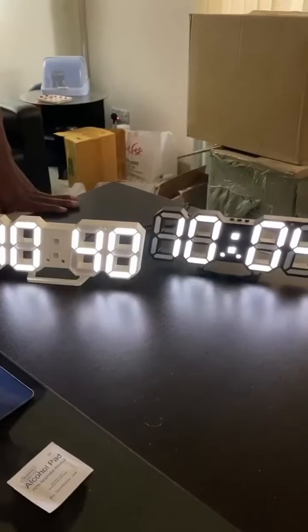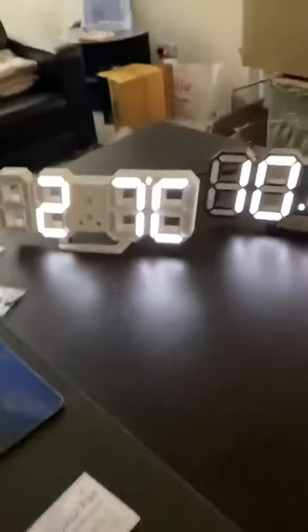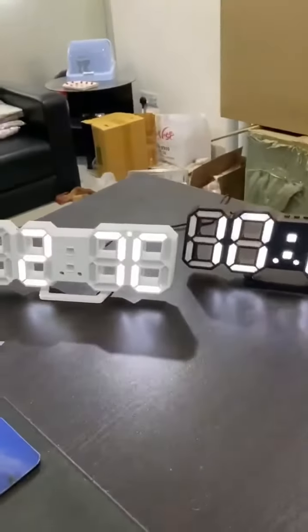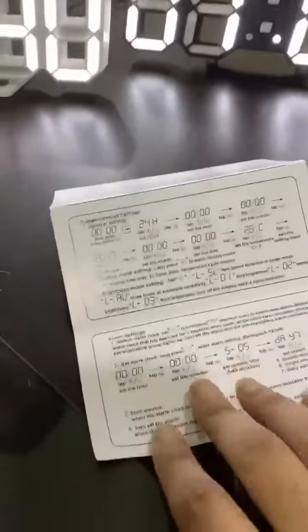This is an LED wall clock. We need to hang it on the wall. This is a duty call, black and white. We need to set up the time and set up.